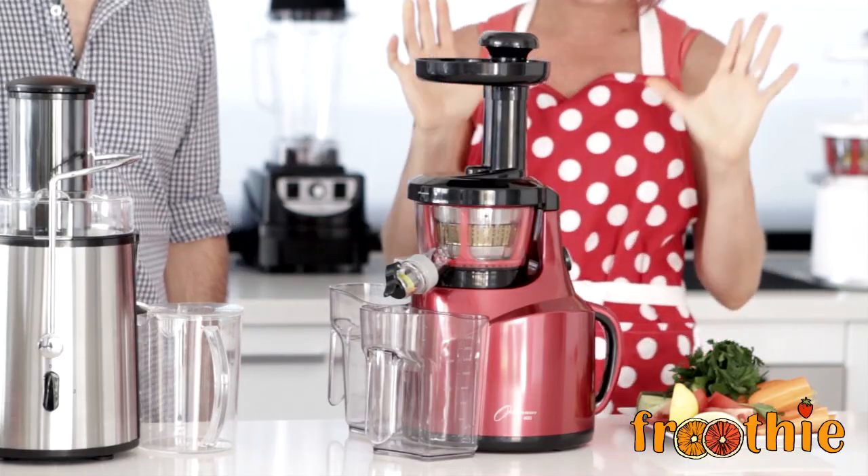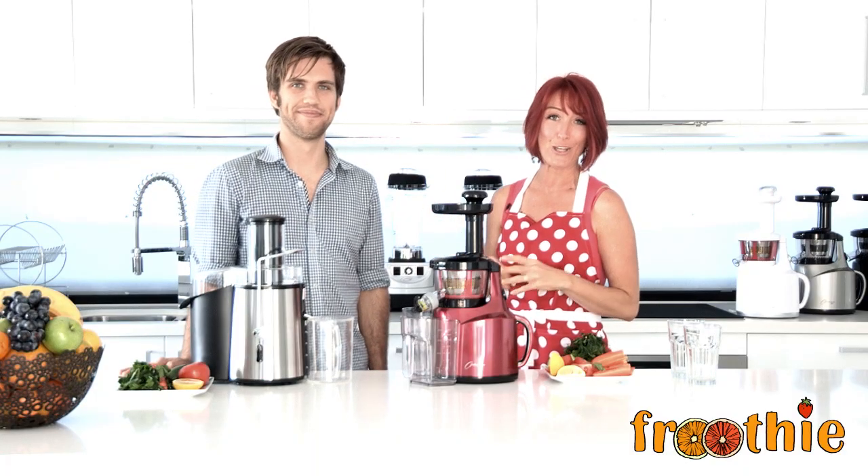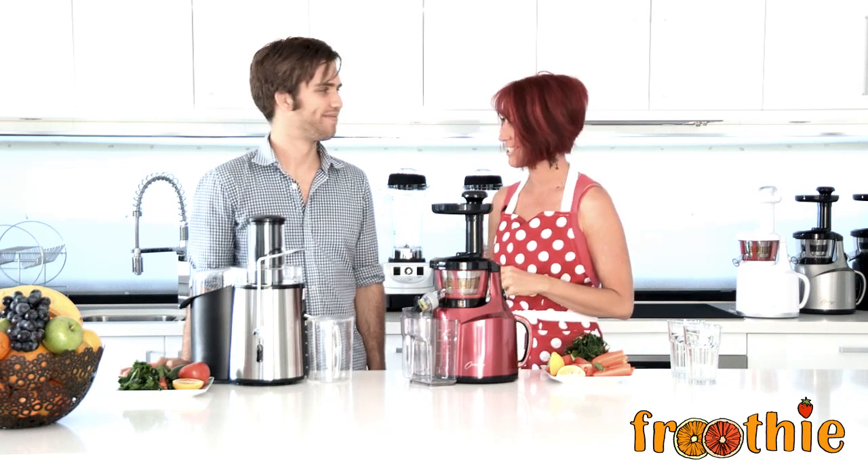It's time for us to juice. I would chat to you while we're juicing but the centrifugal is going to make so much noise. The Optimum 400 juicer is nice and quiet — we can talk over the top — but when Rory turns that centrifugal on, you'll hear a big difference. So Rory, let's get juicing.